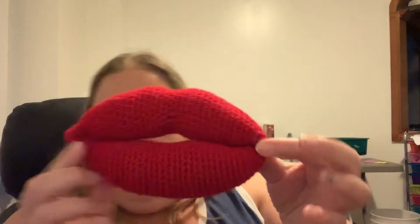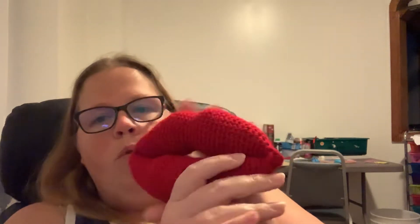Hi guys, welcome back. I thought I would hop on quick and show you the one object I finished, because I know my daughter's going to take it and it's going to disappear and I'm never going to see it again. So, without further ado — they are called Ruby Lips and it is a cell phone holder.